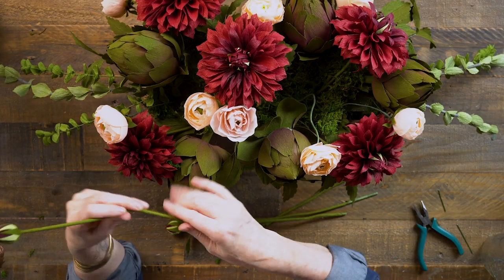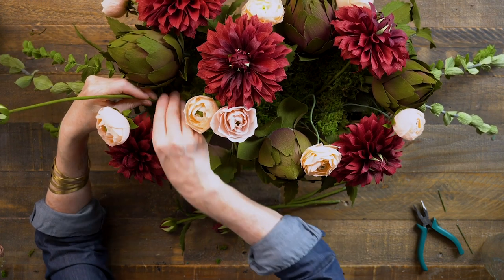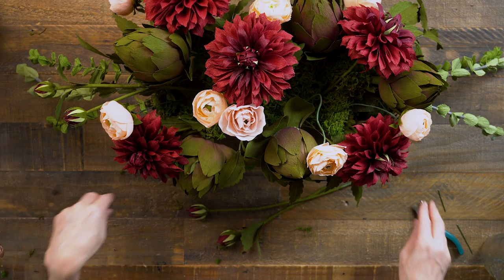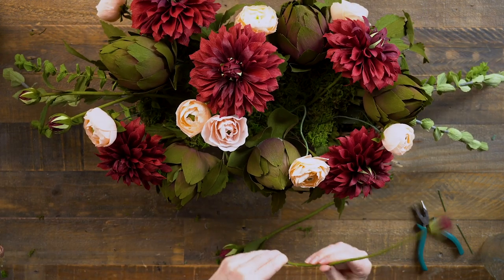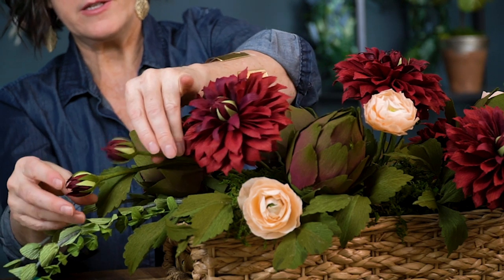I'm going to add these dahlia buds and I want a couple of them to splay off the end right there with the eucalyptus. The stems are a bit softer so I have to be a little more gentle putting them in - this is where that 18 gauge wire really comes in handy. I'll do a couple at different heights on each end so you can see how those buds just sort of flow with that eucalyptus.